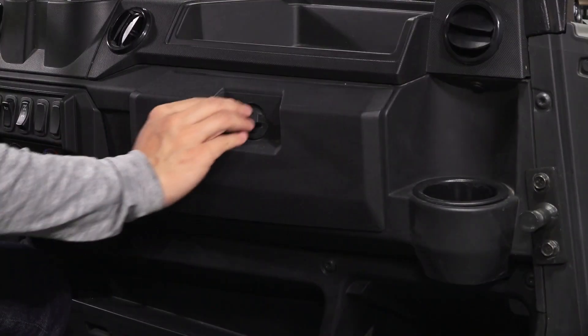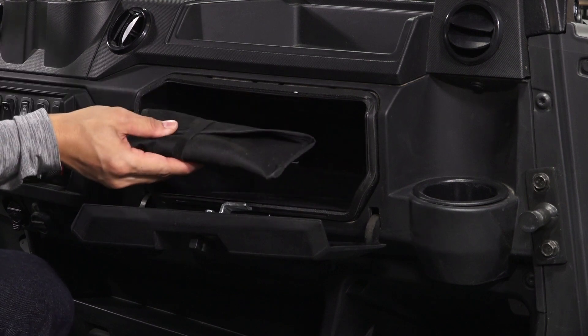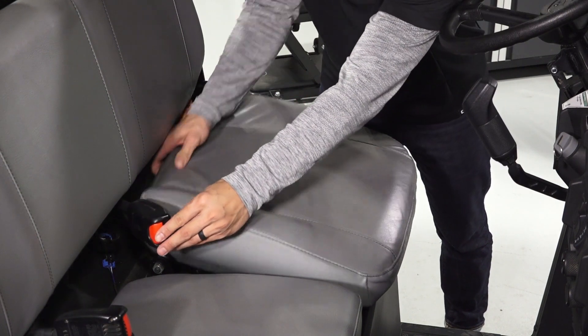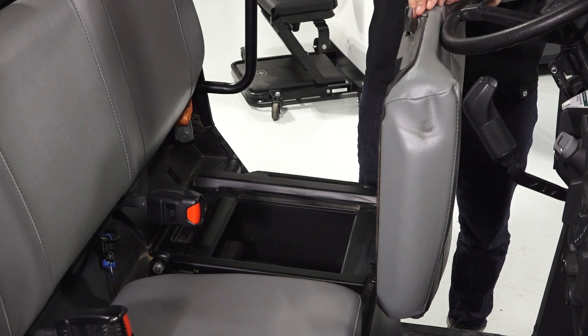On the right side of the dash there is a glove box with tool kit if equipped, and a cup holder. Underneath the driver's seat is a storage compartment which can be accessed by pulling up on the latch behind the driver's seat and moving it forward.